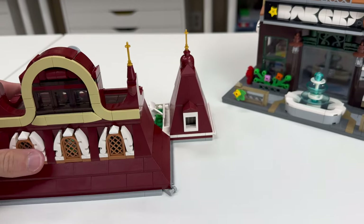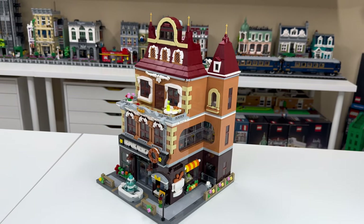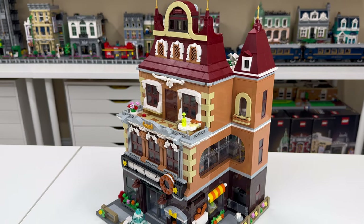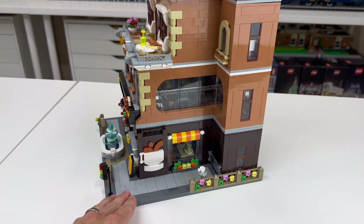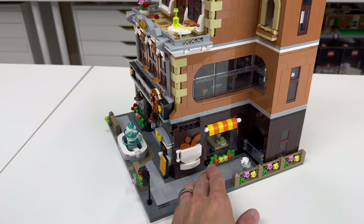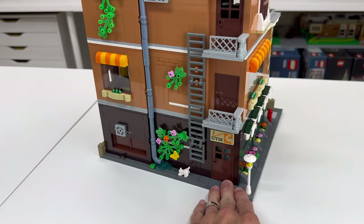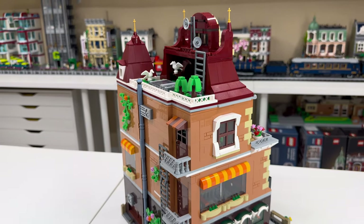The roof is attached and the set is complete. Unfortunately, there are no figures that come along with the set — you're going to have to provide your own. There are studs exposed in different parts of the build so you can attach figures, but they're not included. What you do get is pretty massive: this whole thing sits on a 32x32 plate, fully detailed and tiled up in front and back. The building comes back to near the edge of the plate, leaving only one or two studs of space — impressive detailing and size.